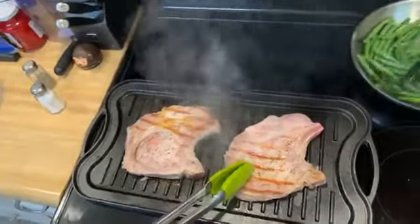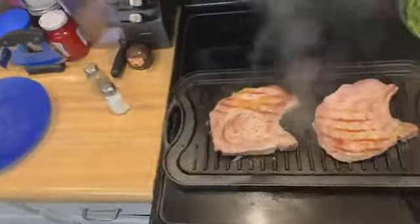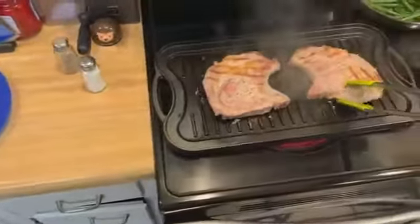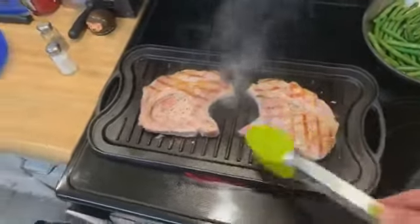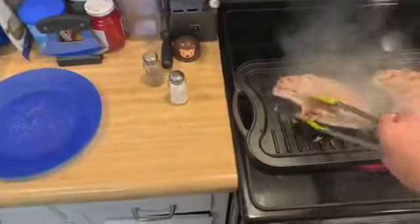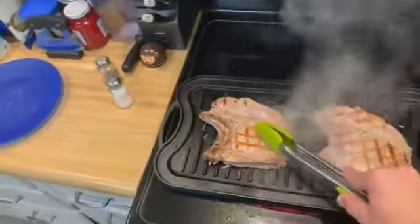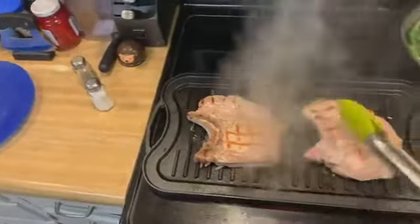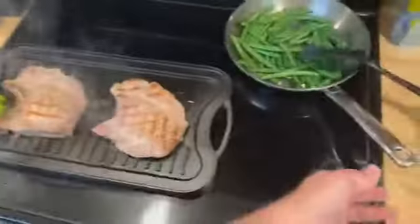The green beans are starting to char, which is good. Now guys, I'm going to do something I normally don't — the grill wasn't hot enough so we didn't get a lot of good marks on one side. So I'm just going to take it and flip it back over. If you can see though, the grill marks are really nice — you've got that hash cross on the grill. This side's really good too.